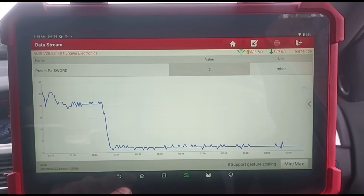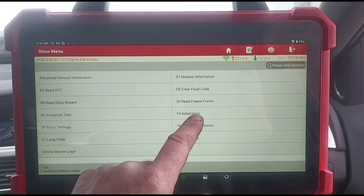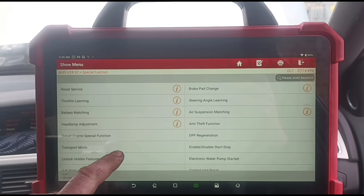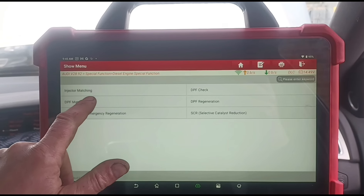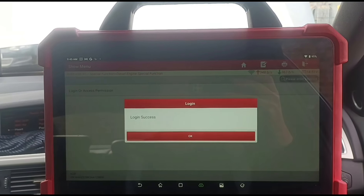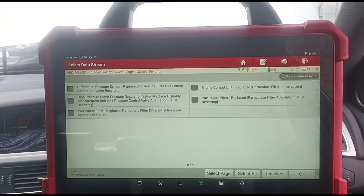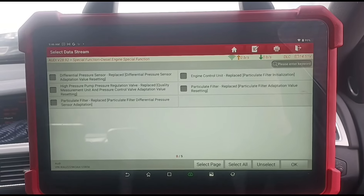Now we need to come back and go to special functions — let's find special functions — diesel engine, DPF matching, that's what we're looking for. Now we've got these options here: Particle Filter Replaced. That's going to do adaptations of the values — basically calibrate the new DPF in. It's not a new DPF, but now the pressure is down low enough you can tell it that it's a new DPF.